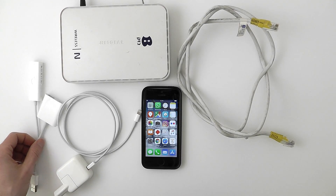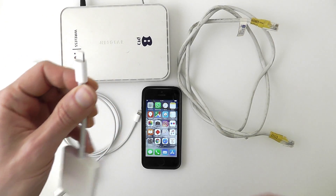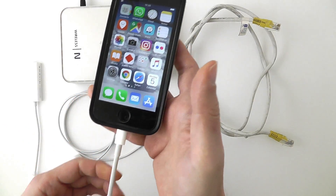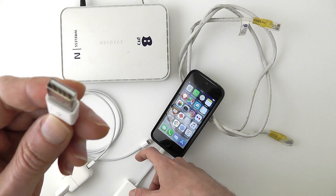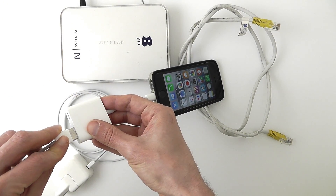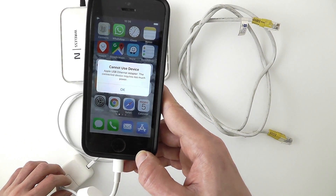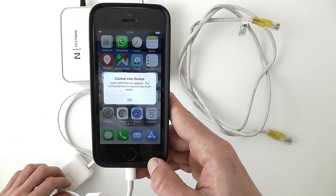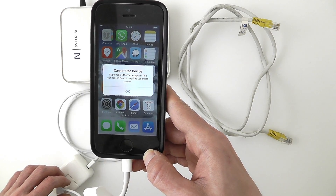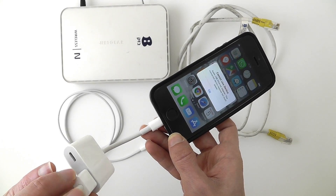First off, I'm going to connect this adapter to the iPhone. Next, I'm going to connect the Apple USB Ethernet adapter. And I get an alert that I cannot use this device because I need a charging cable, so I'm going to connect the charging cable next, because it's not going to work without it.